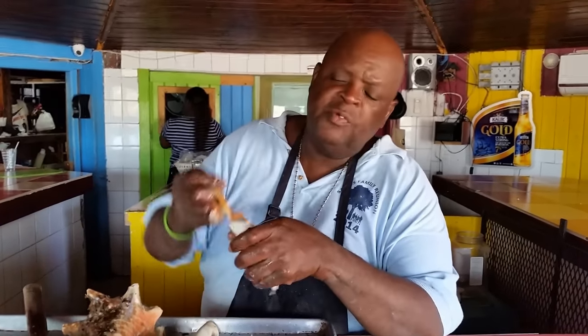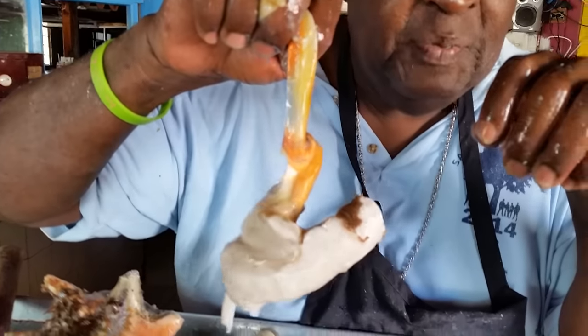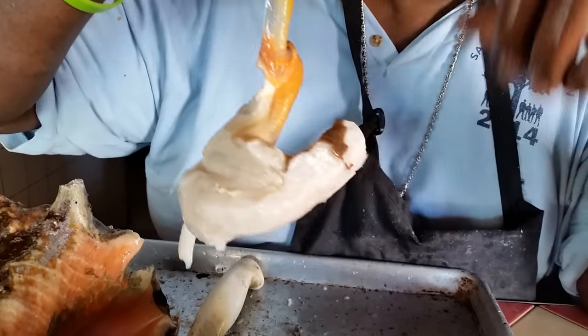So we cut that out, because we don't like it and we don't want you to eat it. Then we cut off her feet so she'll never walk again in life. All of this would be edible after it's clean. The next step is to put them to the faucet — we wash them with lime or salt. That eliminates all the slime.